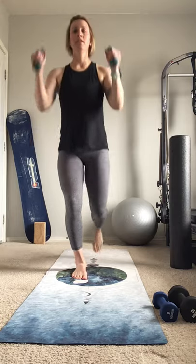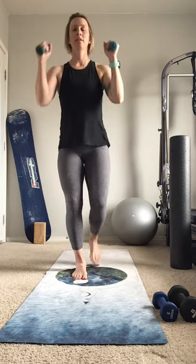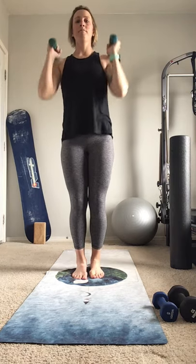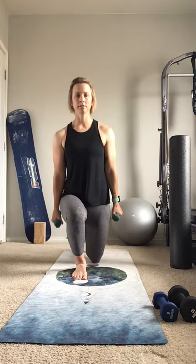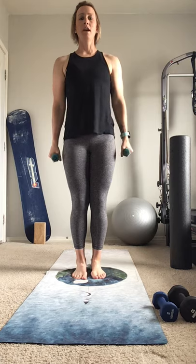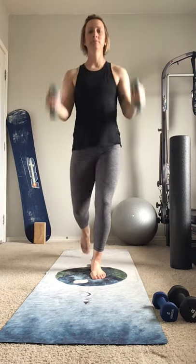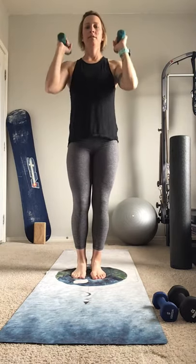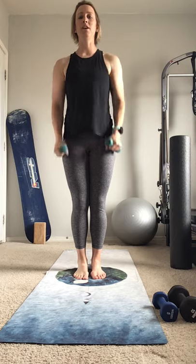Bend — two more — last one — and switch it out. Last one — famous last words — and relax, shake it out.